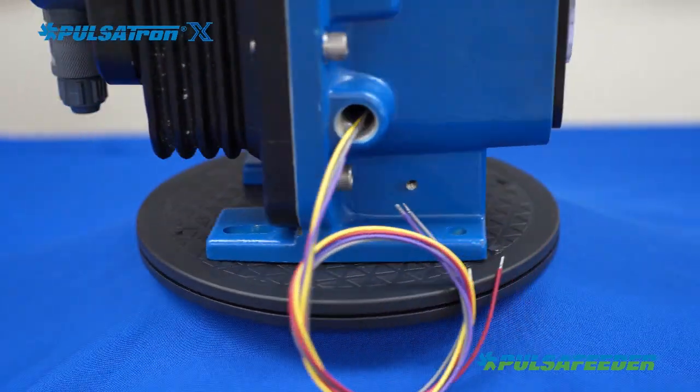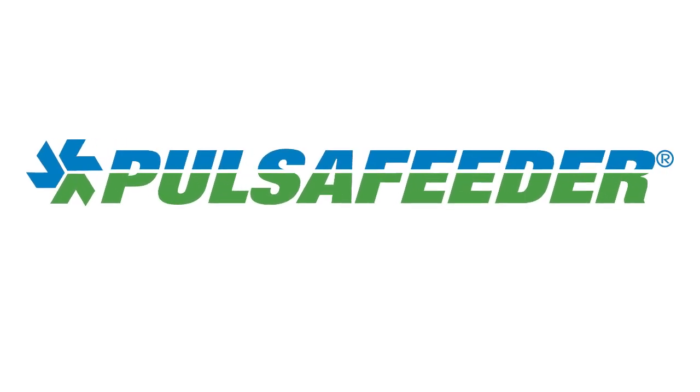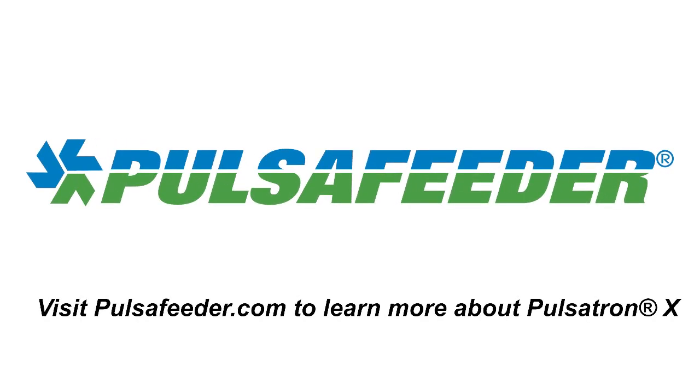Your pump is now ready to put into service. Thank you for purchasing a Pulsatron X metering pump. If you have any questions, please reach out to a Pulsafeeder technical service technician or your local Pulsafeeder sales contact.